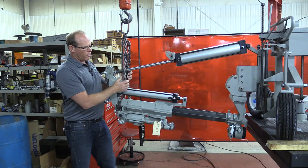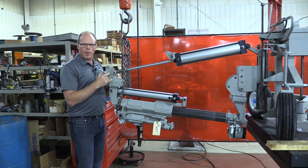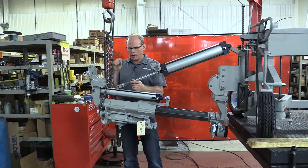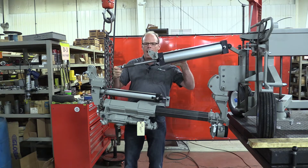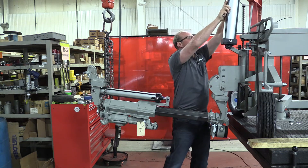We've got the bed supported and now we're ready to remove the pin from the cylinder rod. We've removed the pin here and we want to push this back in and put this in a vertical position.